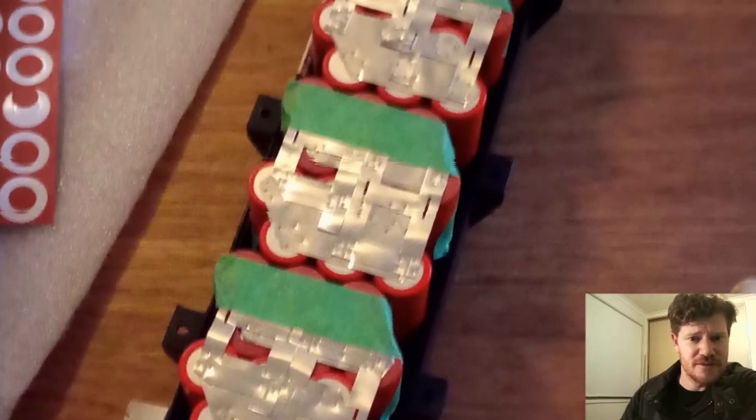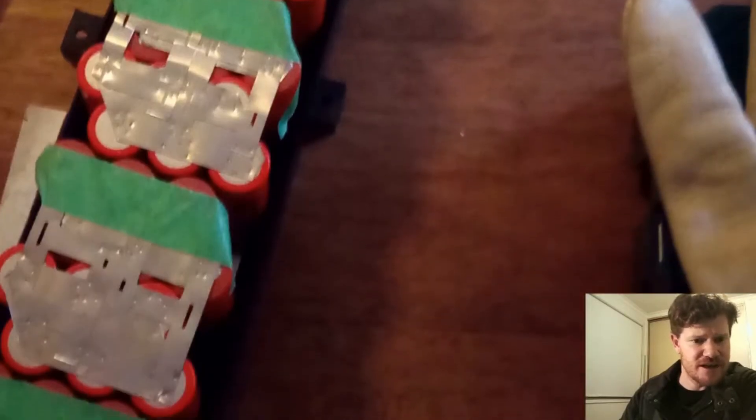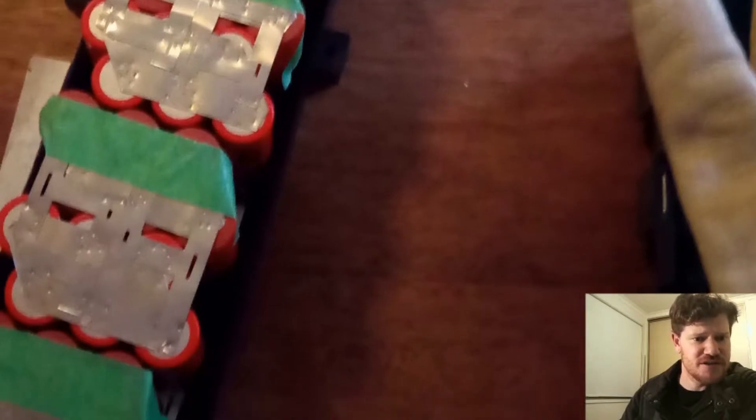Here I'm just putting on — not the best picture, this one's just off my phone — but just soldering the series pieces in, using a bit of green tape to help prevent any shorts as I'm sliding on the new bits of nickel.